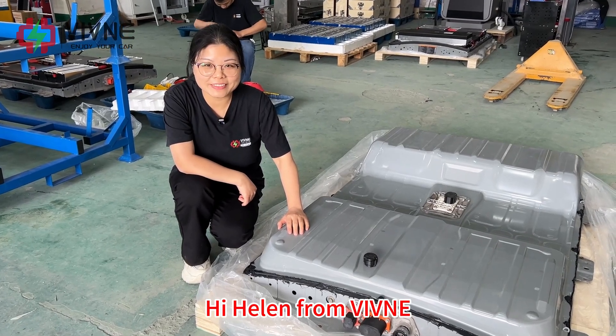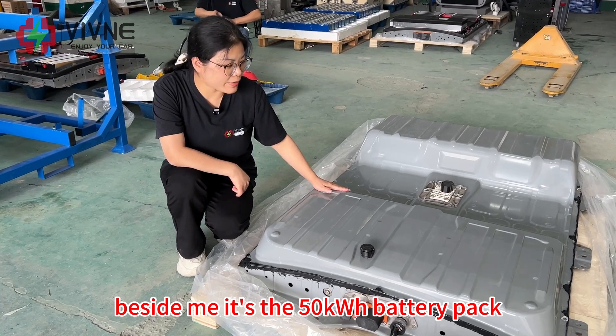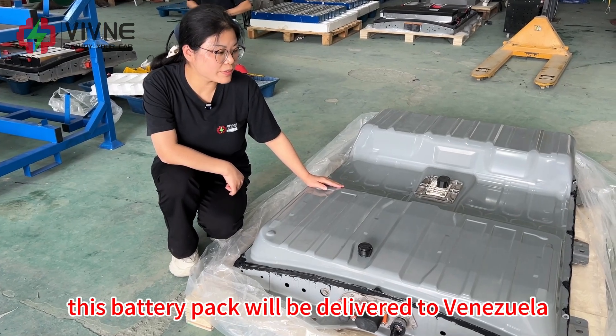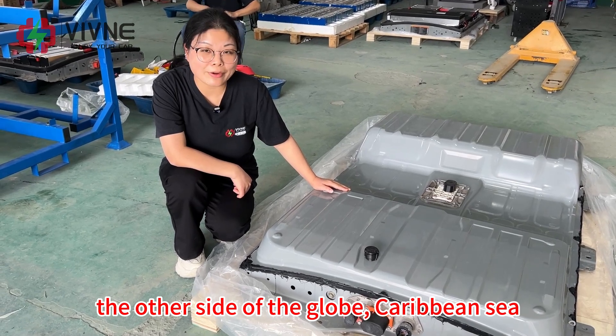Hi, Helen from Vivina. Beside me is the 50kWh battery pack for the Nissan Leaf AZ-0. This battery pack will be delivered to Venezuela, the other side of the globe, in the Caribbean Sea.